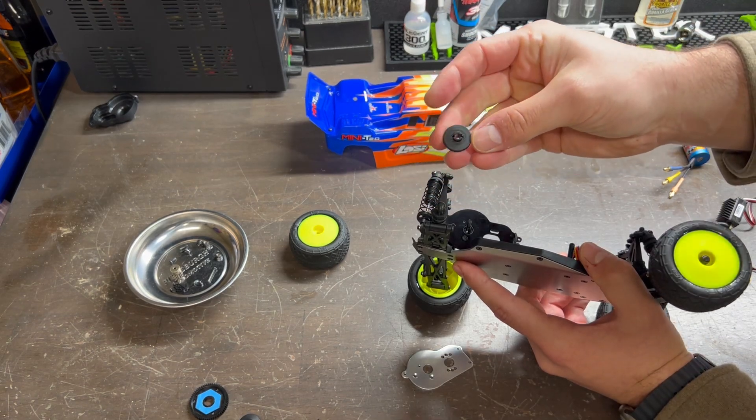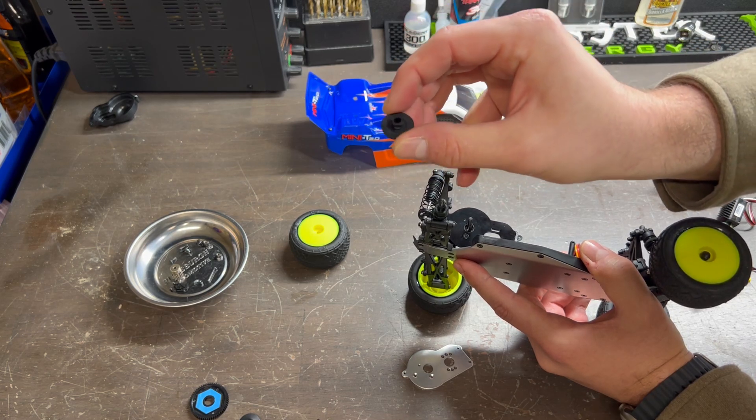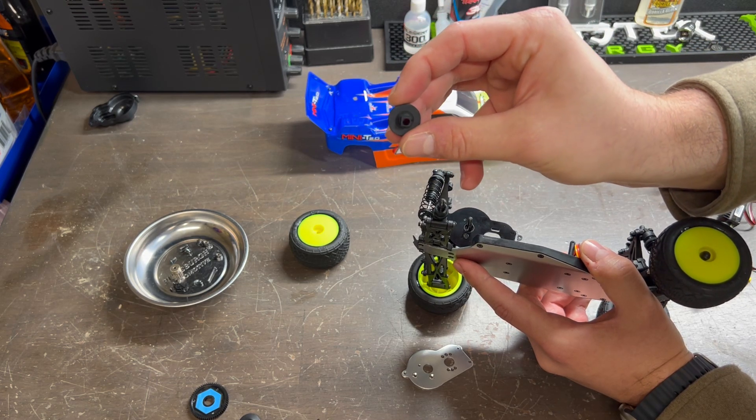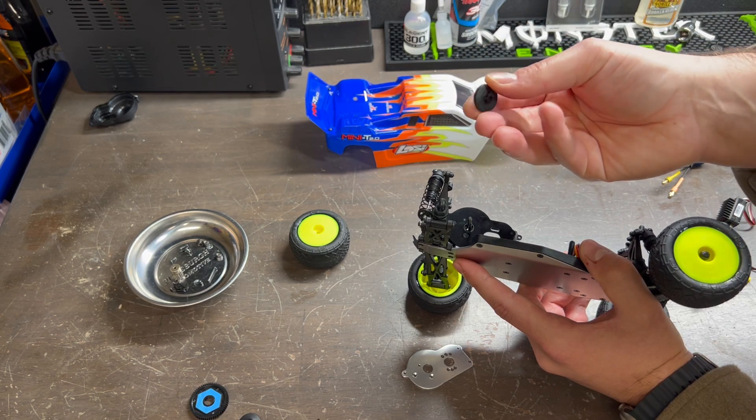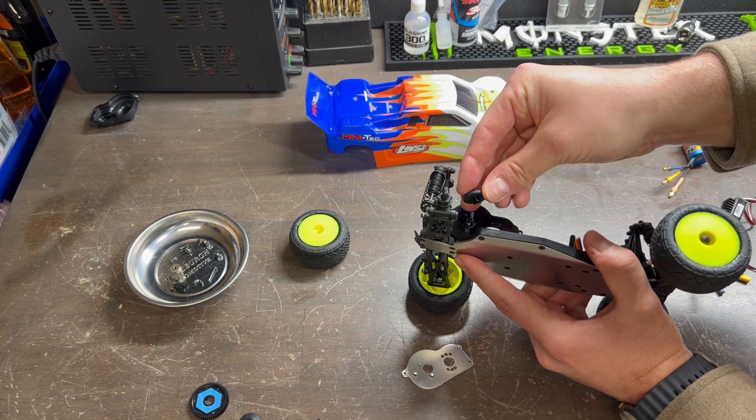Next, let's go ahead and reinstall our slipper clutch, making sure that we do it in the correct direction. The back side of the slipper clutch with the square head is going to be facing out towards us, so that way the inside with the little slot goes right back on towards the pin.